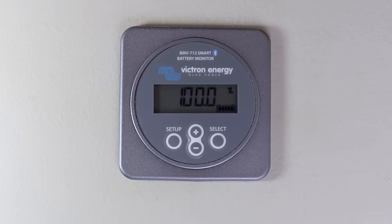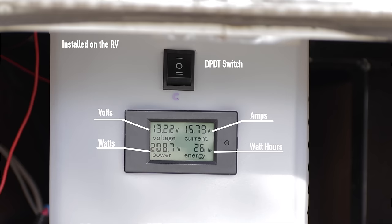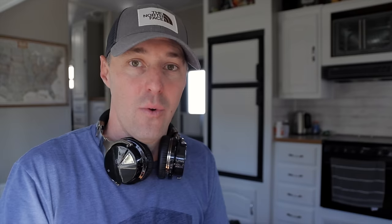But if you do that, you want to have a good battery monitor. I always love and recommend that BMV 712 — it's a fantastic battery monitor that gives you so much great information. We've also done a video on budget battery monitors, so you can check that out. But if you're going to be doing a larger solar setup, you're going to want a good battery monitor.